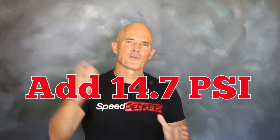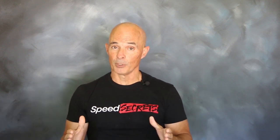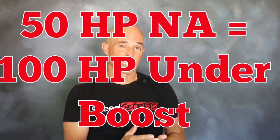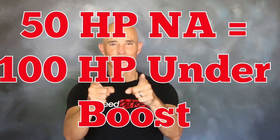So if we take a 300 horsepower motor and add 14.7 pounds of boost, we can get 600. If we improve the power output of that 300 horsepower motor to 350 with a cam swap and add 14.7 pounds of boost, now we've got 700. So that 50 horsepower gain from the cam swap NA becomes 100 horsepower under boost.